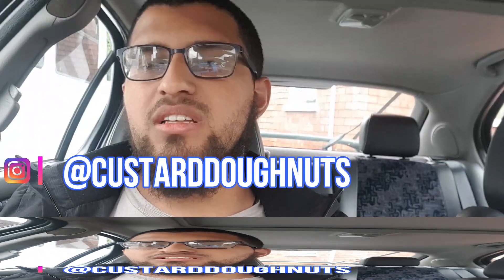Hi guys, welcome to my channel. This is going to be my first video. My name is Ahmed, I'm from Bristol. Some of you will probably know me from my Instagram, ahmed.bossfan — I'll link it in the description below. Some of you might know me from my other Instagram, custard_donuts. Be sure to like, subscribe, and comment.